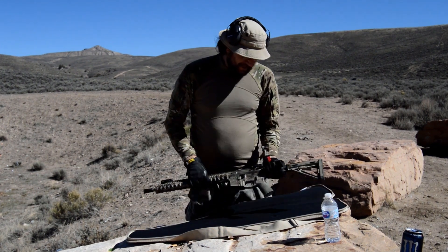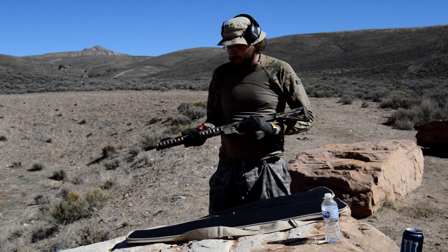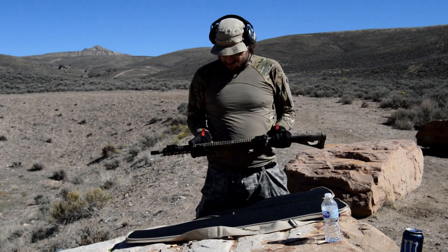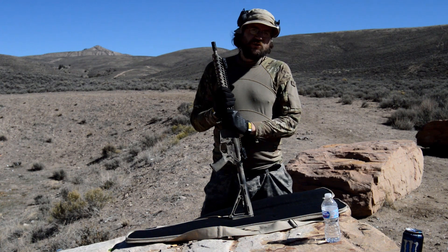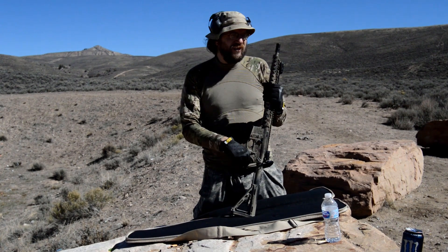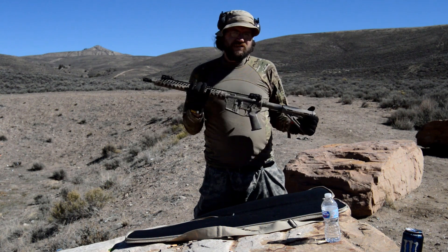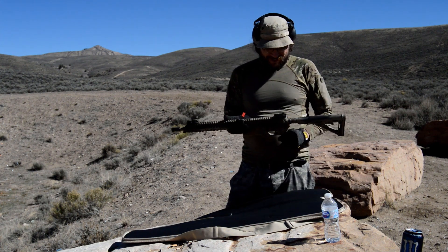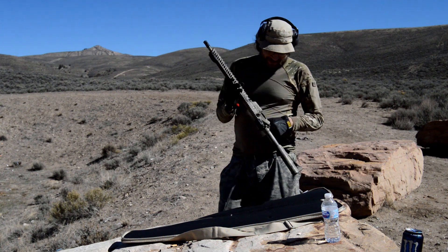I want to talk a bit about this rifle before you look at it and say, oh my god Ryan, that rifle looks like crap. I want to tell you about this rifle and why it's actually pretty darn cool. So I got myself an AR-15. I've been shopping for one for a while, and I went to the local store. AR-15s here — they're not a huge market — so usually what you're gonna find is used ones sold on consignment. What we have here is a Bushmaster XM15 E2S.